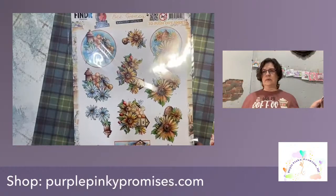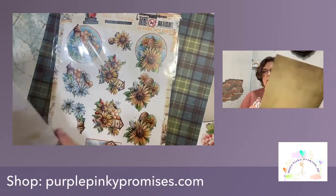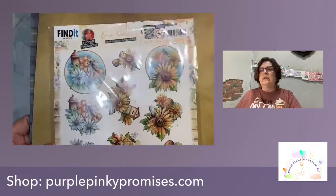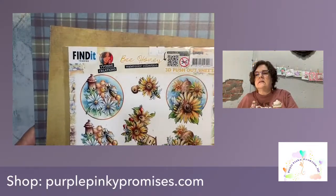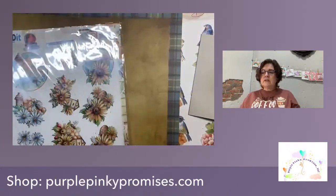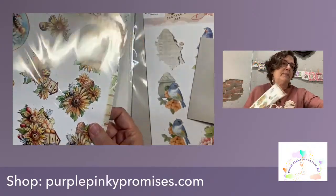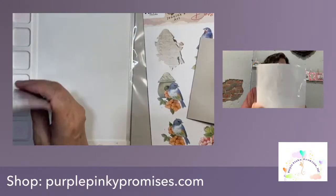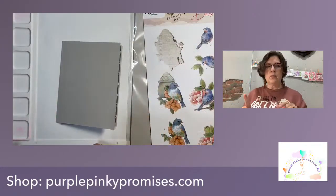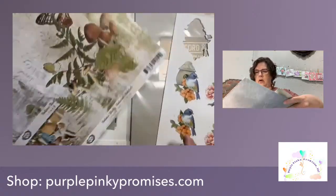If you wanted to throw a plaid in there, the greens and browns are kind of pretty. I just thought how nice would all of that flow together. We have these 3D push-out sheets and they work really nice with the Nature Study papers — check that out. Today I've pulled out some more, one is Woodland and the other is called Natural Habitat, with the blue and the green papers. It just works so beautifully together.